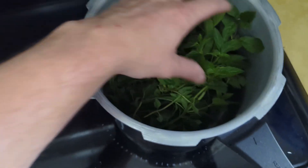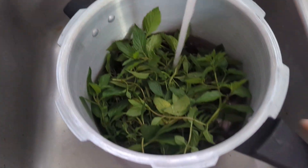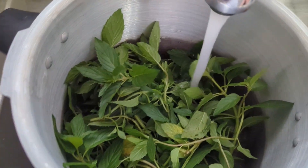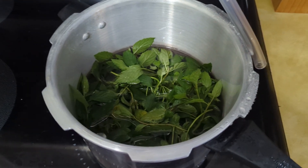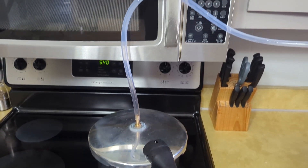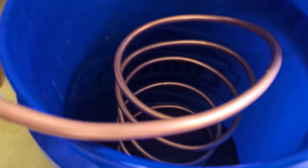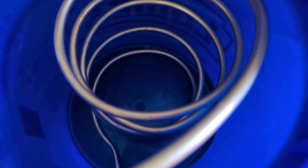I threw it all in the pressure cooker and filled it up with just enough water so the leaves are barely floating. The steam is going to carry up the vent into the vinyl tube, which is behind my microwave door, into the condenser, which will cool it back down into a liquid that I'll then collect.